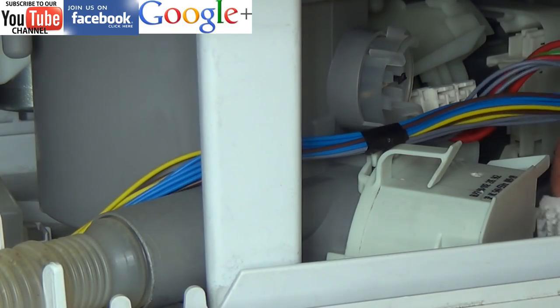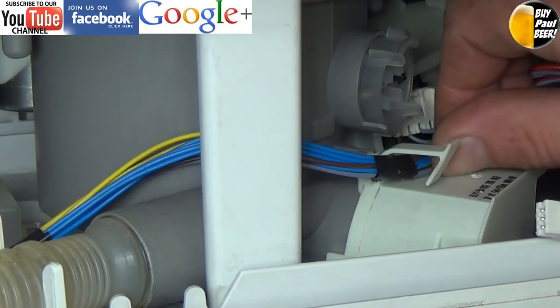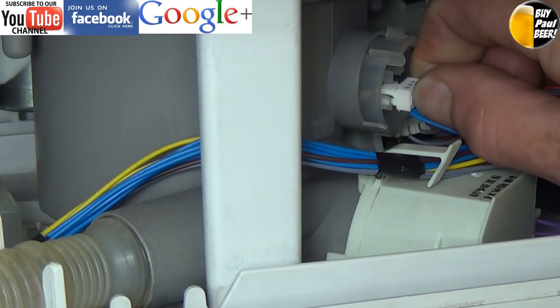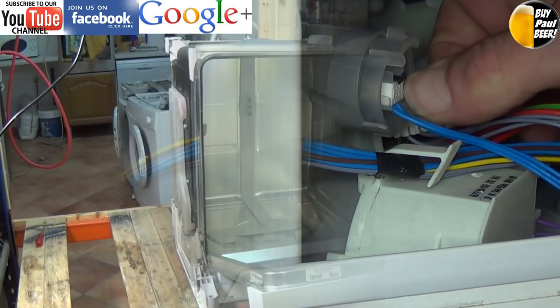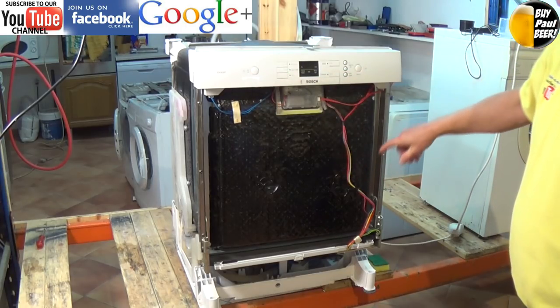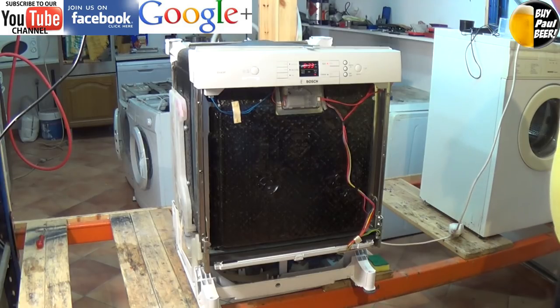Connect the electrics back up and at this point I would suggest you connect the machine back up to the electrical supply and do a test. It is a good idea to let the machine go through a couple of short wash cycles to make sure there is no leak going into the bottom of the machine. These Bosch machines do have a float sensor to detect any water in the bottom of the machine, and if water does get in you will end up with a different type of error code appearing.